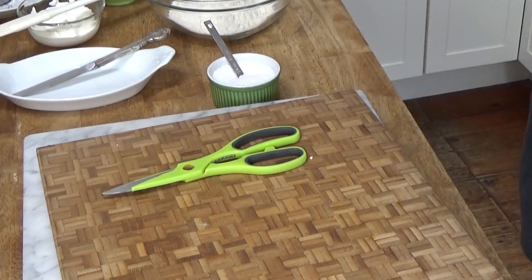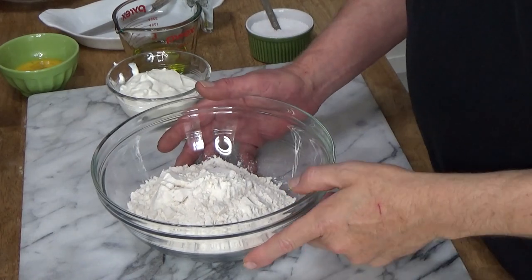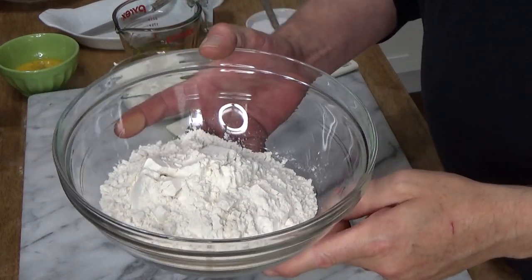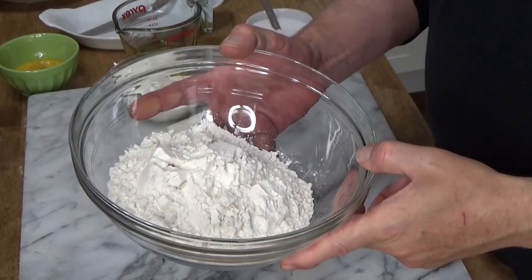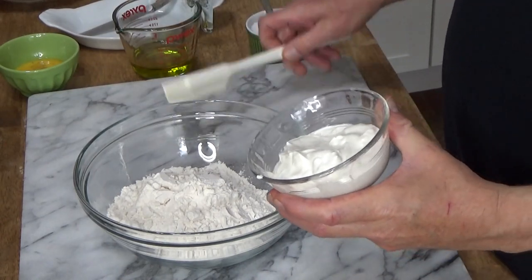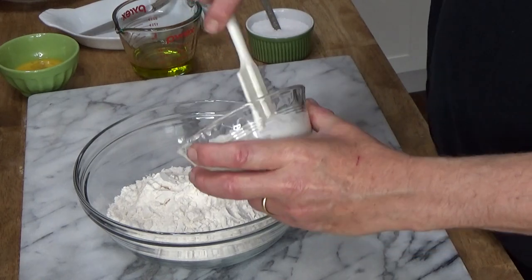On to the pastry dough — or maybe I should call it the pierogi dough. The pierogi dough is very easy to make. What I have here is two cups of all-purpose flour.